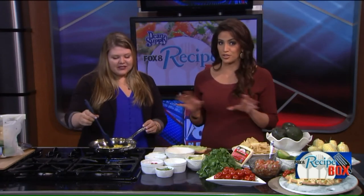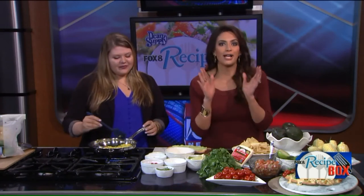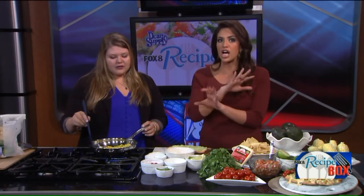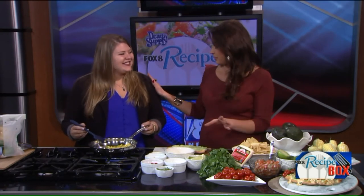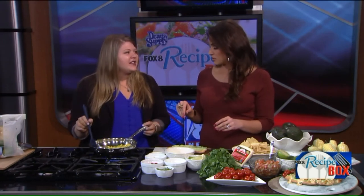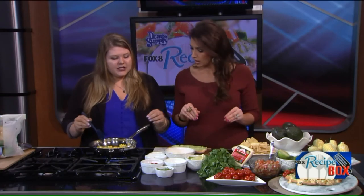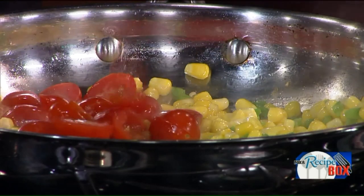Doesn't that look good? Now she has an Instagram account — I just started following today when I was researching all your success. She has so many recipes that are easy. Where is your inspiration coming from? I work full-time so I need to make sure my recipes are quick and easy that I can do after work, so a lot of my recipes are very simple and delicious.